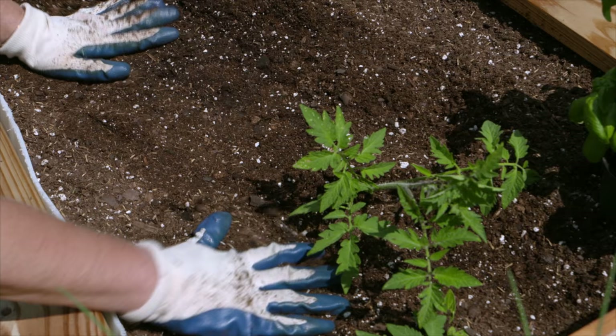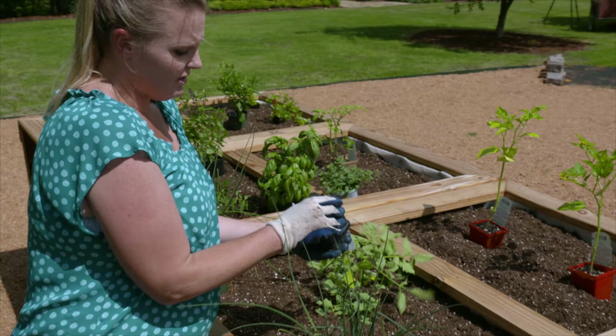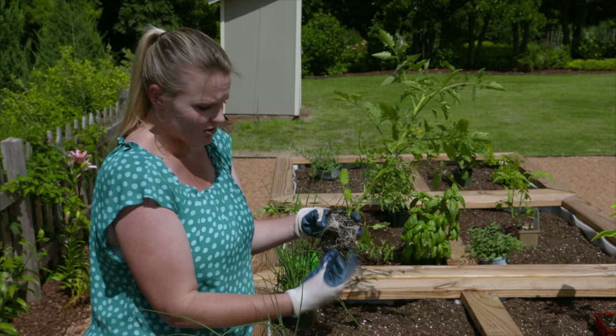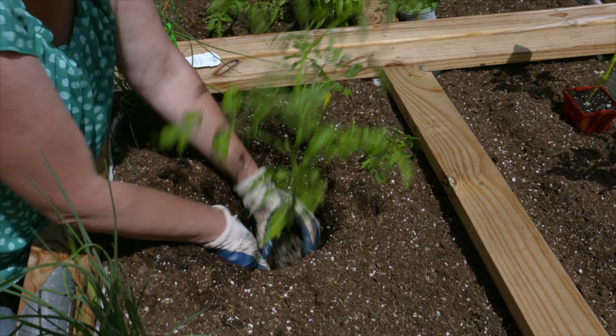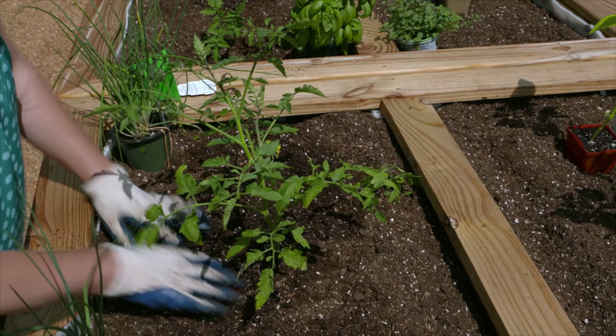Another way to plant tomatoes deeper: tease the roots so they continue to grow into the soil and don't circle in the pot shape. Then simply bury the plant deeper, removing any leaves that would be below ground. This reduces the overall above-ground size of the plant so the wind doesn't snap it, while allowing those roots to grow bigger below.